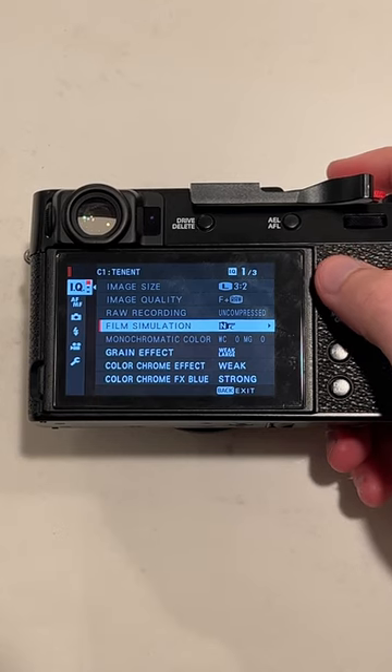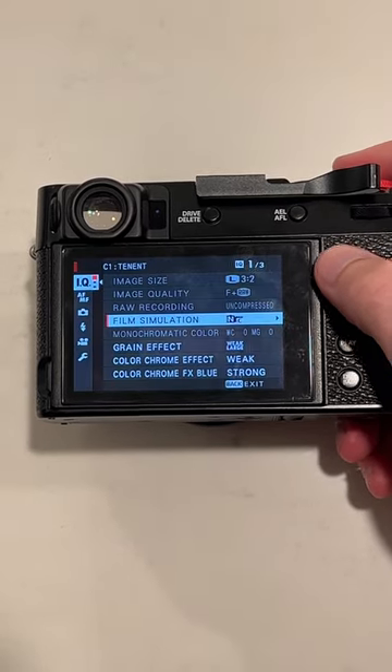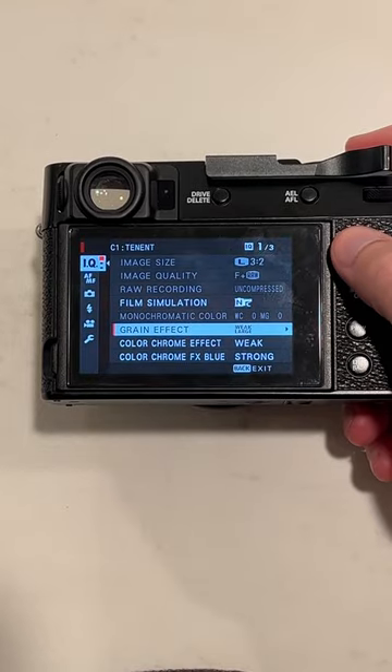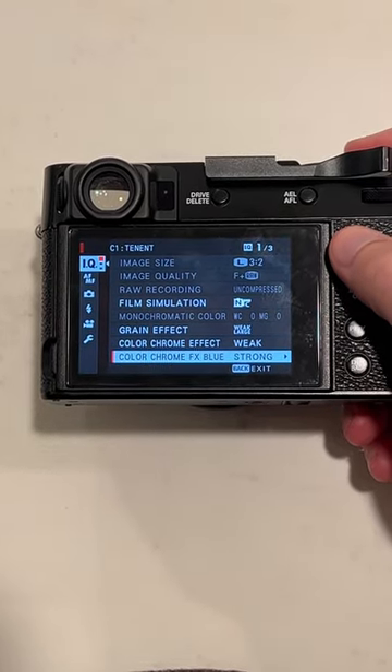For the film simulation, you're going to want that to be Classic Negative. For the grain effect, I have weak and large. Color chrome effect, weak. Color chrome effect blue, strong.